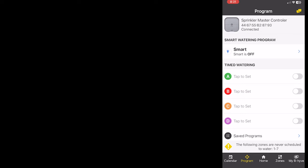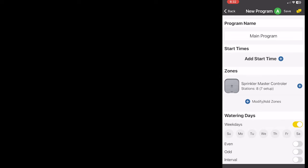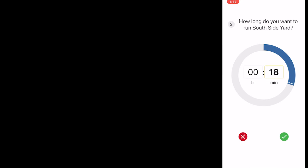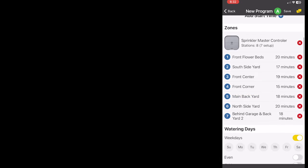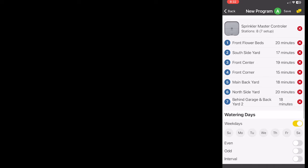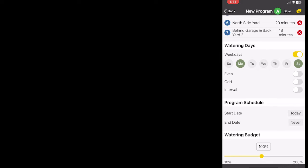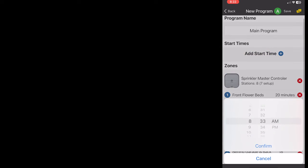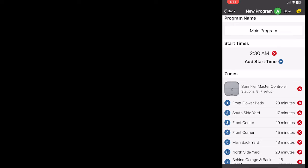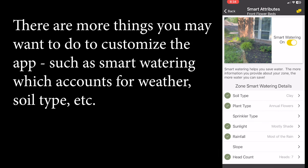Now I'm setting up the program. Program A — I'm going to call this my 'water everything' program. I add zones and set about 20 minutes each since we have cheap water here. I reorganize which zone I want first, and I'm going to run this on Mondays and Saturdays because I get garbage pickup on Tuesdays and Fridays and I don't want my garbage getting wet. Start date is today, runs forever, and I'll add a start time — 2:30 in the morning. So that's the main program set up for each zone.